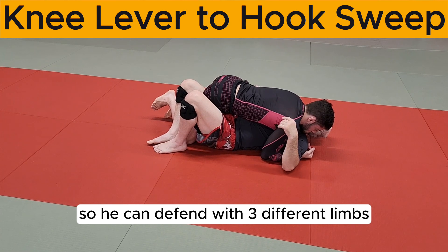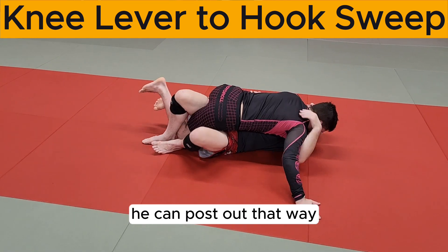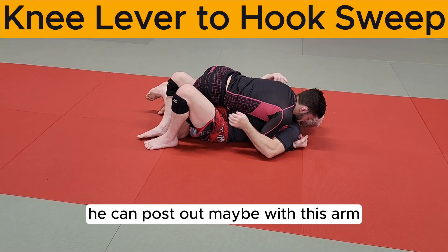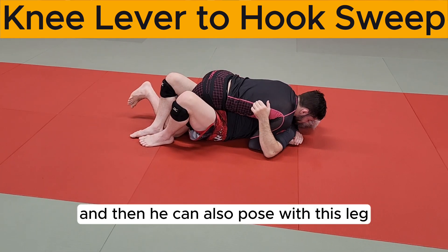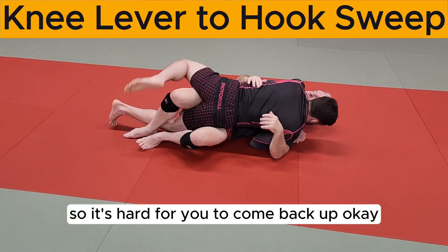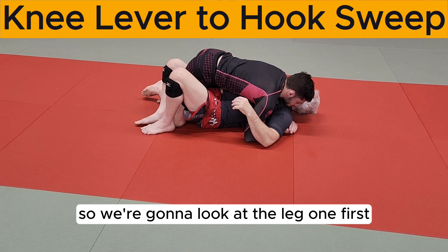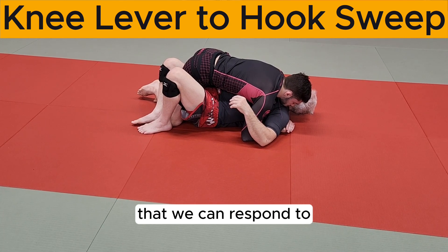He can defend with three different limbs. He can post out one way, or post out with this arm, or post with his leg and grab the floor — so it's hard for him to come back up. We're gonna look at the leg one first, as I think this is one of the simplest things we can respond to.